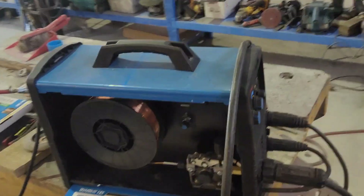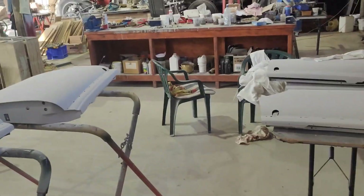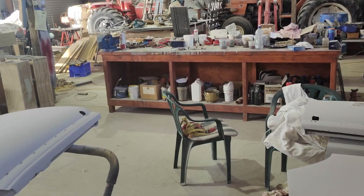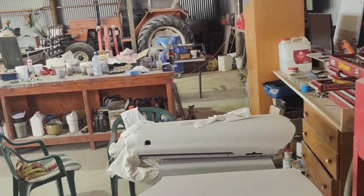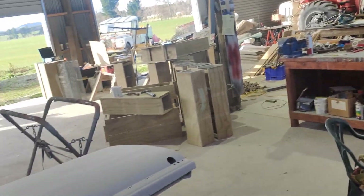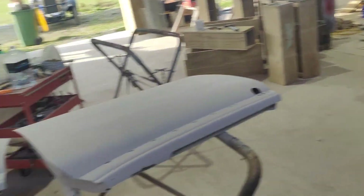I may possibly end up buying another one because I've got this WWII amphibious GMC DUKW six-by-six truck coming. I'll be working inside the thing all the time, and if I'm working on other stuff out in the shop, the last thing I want is to be dragging the welder out from inside it. So I may end up buying another one — I've got no qualms about that.